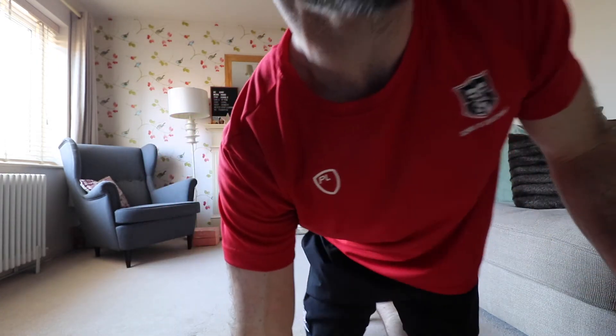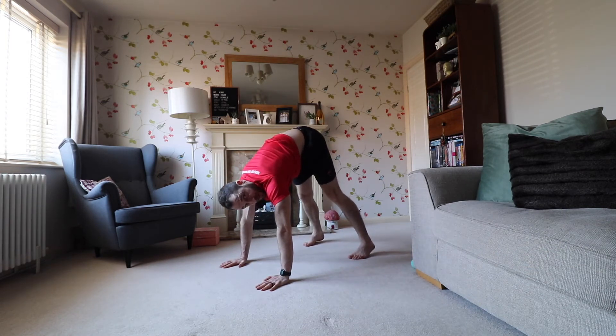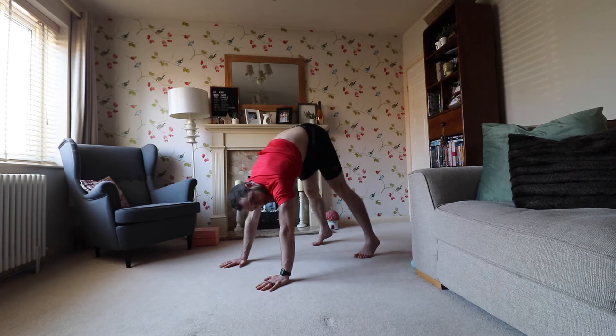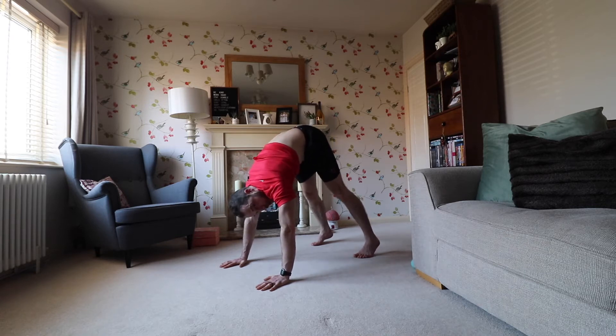The motion comes through the upper trap — push the ground away. I want 10 of those, like a shrug motion. A healthy shoulder is able to do what's called protraction, retraction, elevation, and depression. We're elevating that shoulder, really pushing the ground away. We're going to do 10 more — getting the upper trap and rhomboids firing.